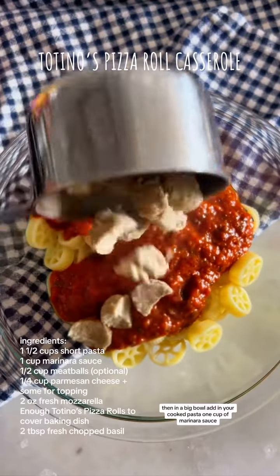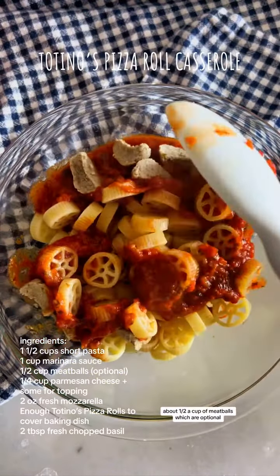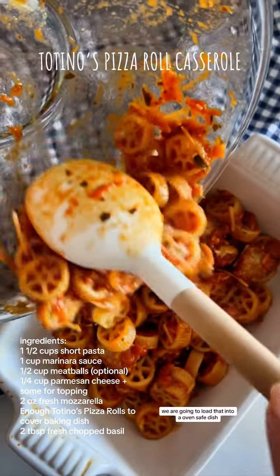Then in a big bowl, add in your cooked pasta, one cup of marinara sauce, and about a half a cup of meatballs — which are optional. Give that a good mix and then finish it off with a quarter cup of parmesan cheese.